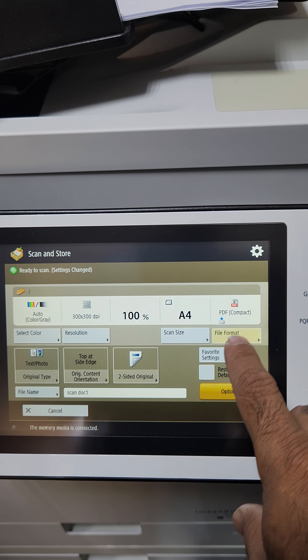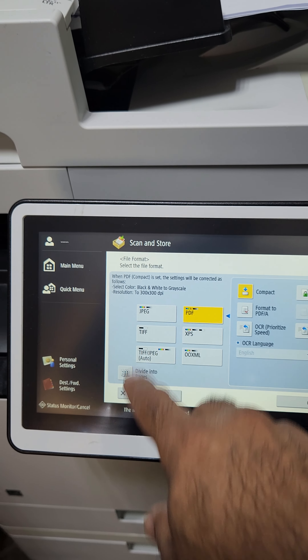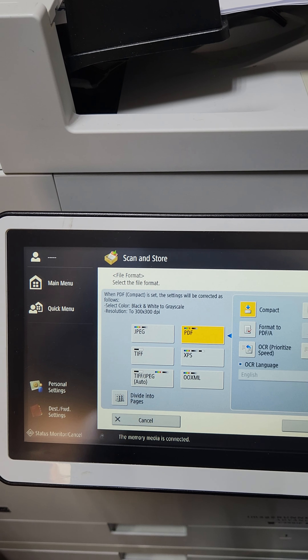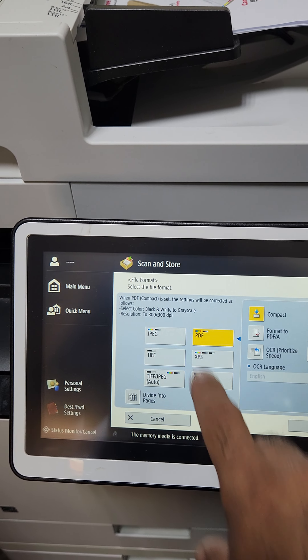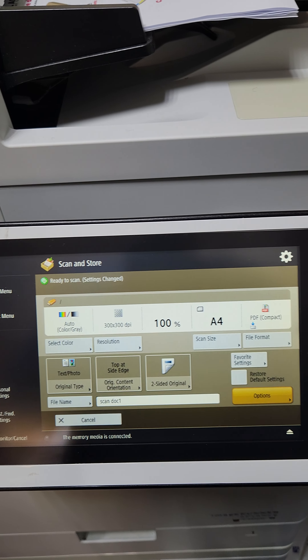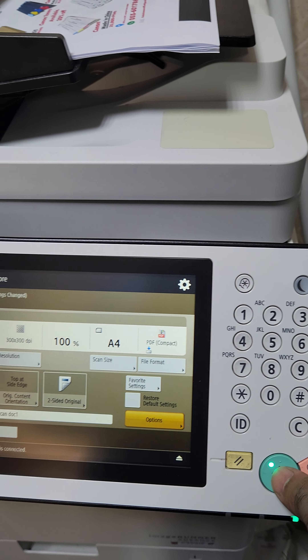Then you will go to Scan and Store. You can see the Memory Media option is there, and you will press this one. You can see your memory media will appear by the name of Memory Media A.